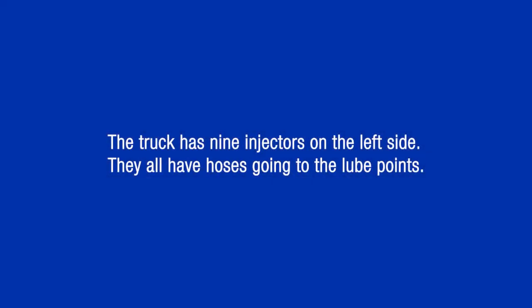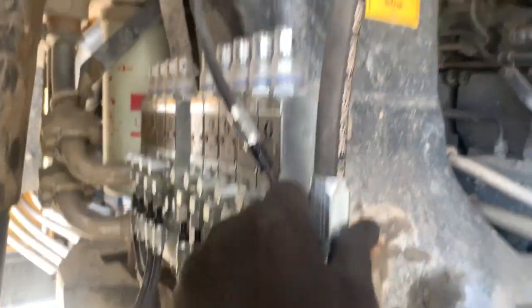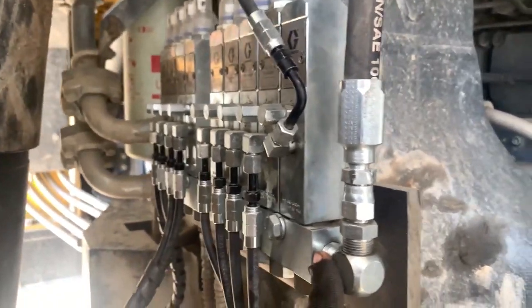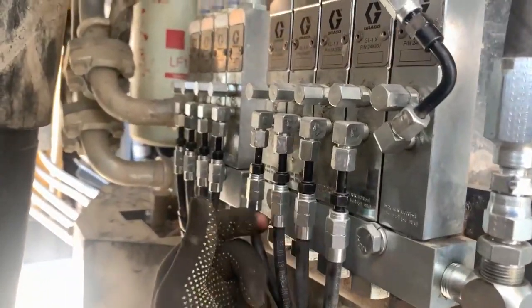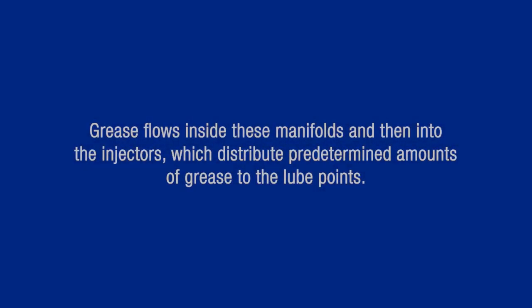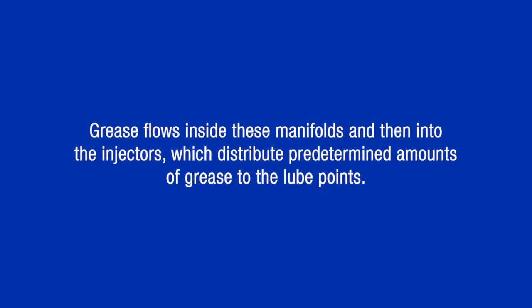You will notice that the truck has nine injectors on the left side. You can see that these nine injectors all have hoses going to the lube points. Here we can see the main line coming from the pump which connects here. Here is the manifold for this bank of injectors. The manifolds are connected to each other, and grease flows inside these manifolds and then into the injectors which distribute predetermined amounts of grease to the lube points.